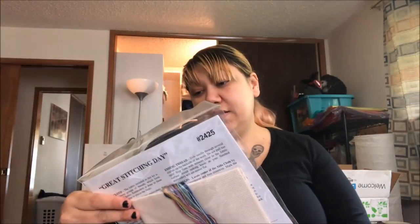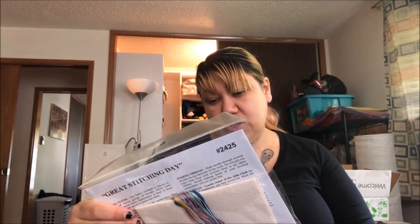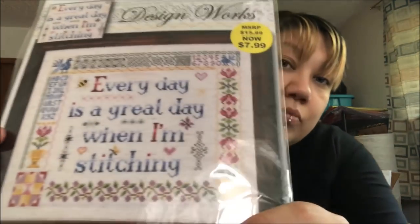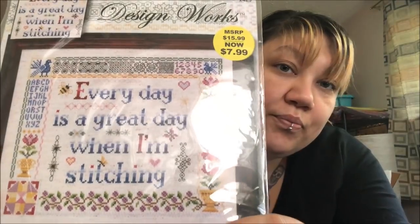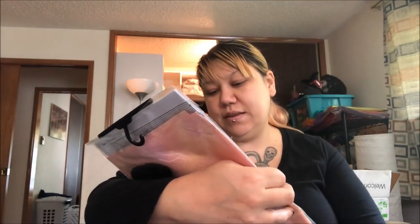I have a DesignWorks kit from Joann's — it says 'Every day is a great day when I'm stitching,' with a bit of a sampler border. That's awesome. Like everyone and their uncle, I have a Poppy Threads kit. I'm obsessed with fairy tale things at the moment — this is Sleeping Beauty, which I got because there's a spinning wheel. I also want to get the Hansel and Gretel one with the hanging skeleton.